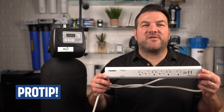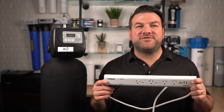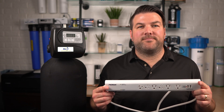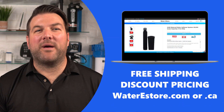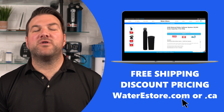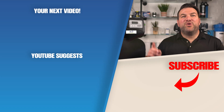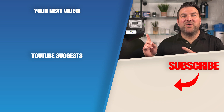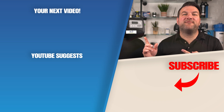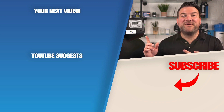Here's a pro tip: always plug your water filtration equipment into a surge suppressor so that voltage fluctuations from your electrical supply don't damage your circuit board. If you're looking for a more efficient water softener, check out our websites — waterestore.com in the US and waterestore.ca in Canada — for free shipping and discount pricing. You can also click here for a video on how to upgrade your three-button Clack WS1TC valve water softener to a five-button version for maximum efficiency to save you and your family money.